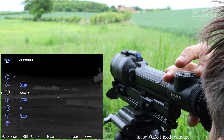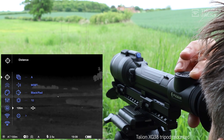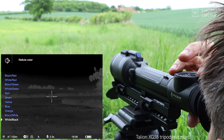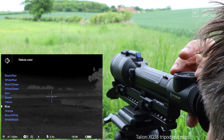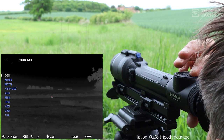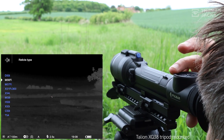When you've made your choice with a tap on the button, you'll come back to the main menu, and from here you can also change your reticle. There's an abundance of color options to choose from. You can adjust the reticle brightness and select from 10 different reticle shapes that include static, ballistic and scalable options.